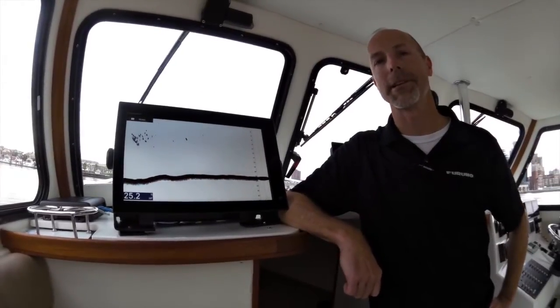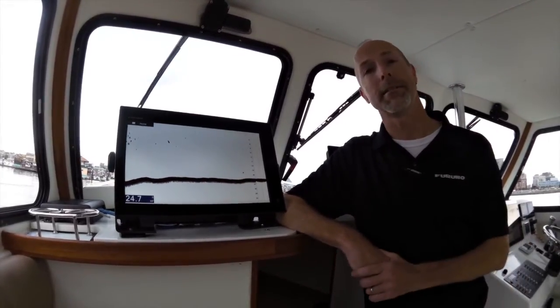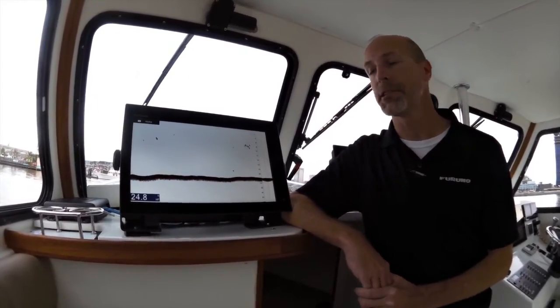Good morning, my name is Tim Moore with Veruno USA and we're here in Baltimore's Inner Harbor demoing Veruno's new TZ2 L15F. When you first get the TZ2 from your dealer, one of the two features we'd like to show you how to use is both bottom discrimination and ResBues.